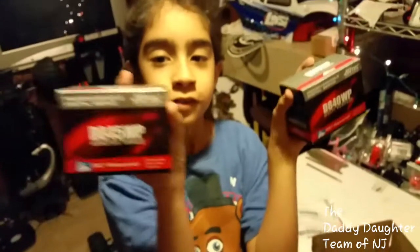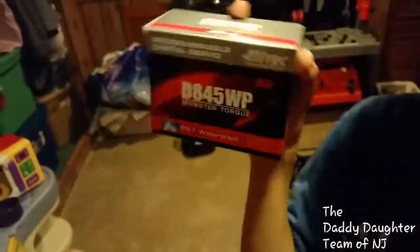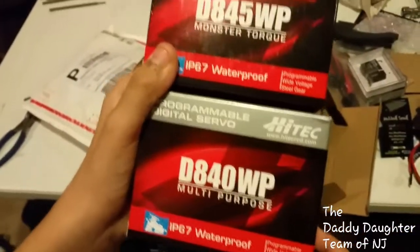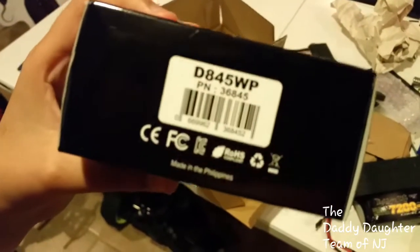We have two servos for my DBXL and these are waterproof — it says it right there. This is the Torque Monster and this is the multi-purpose servo.